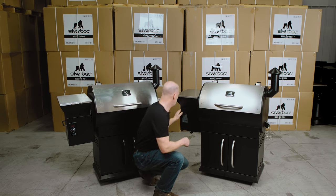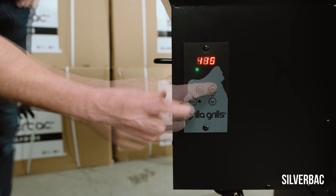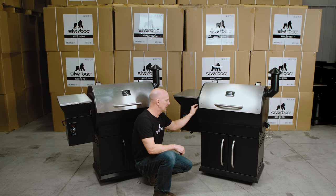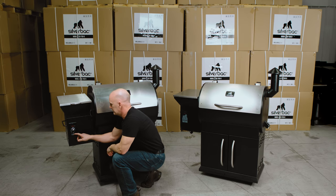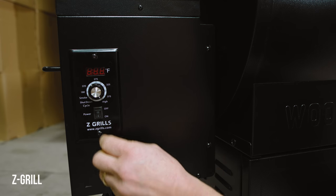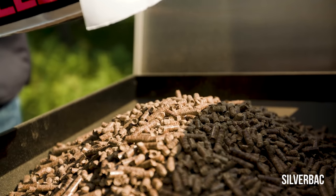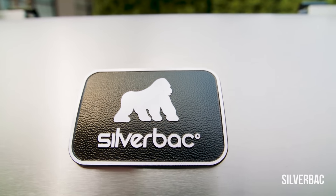Next let's talk about the controls. On the Silverback we have a digital control — you can adjust in 5-degree increments from 180 to 500, and it comes with a meat probe with a metal flapper opening on the side. On the Z-Grill they have an on/off switch and a dial that adjusts in 25-degree increments. They do have a meat probe hole in the barrel, however their controller does not have a meat probe option. The Silverback also has a pellet dump in the back that lets you change pellet flavor — a feature you will not find on the Z-Grill.